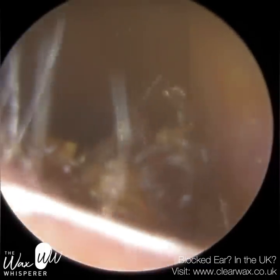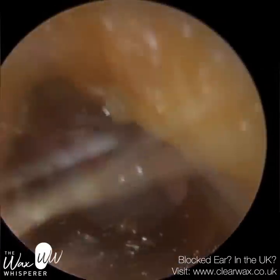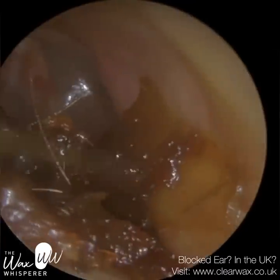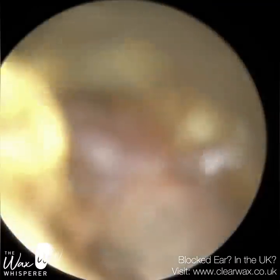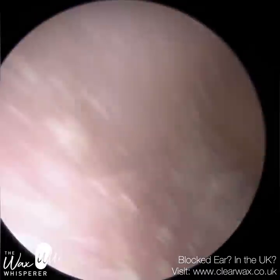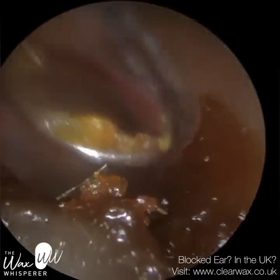Whereas we could apply some pressure on the cartilage portion, just as I'm doing here, we wouldn't be able to do that on the bony part of the ear — it would be very uncomfortable. So we've made good headway here. The patient could instantly hear better at this point, because as you can see, the eardrum's fully visible and sound waves can travel through. We're just trying to see if we can get as much out as possible without risking any trauma.